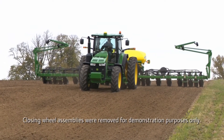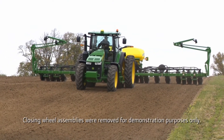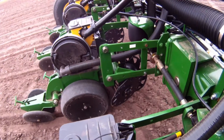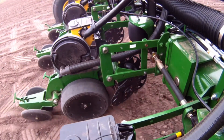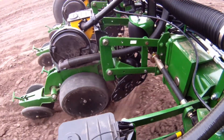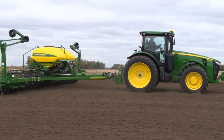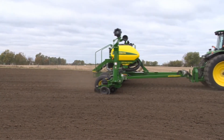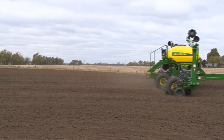This video will be used to explain how to operate your John Deere planter using the active downforce control. With this option, the system will automatically adjust downforce to maintain a constant row unit margin. Maintaining a constant row unit margin will help ensure optimal planting performance as conditions change.